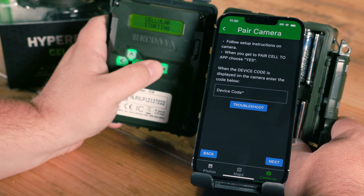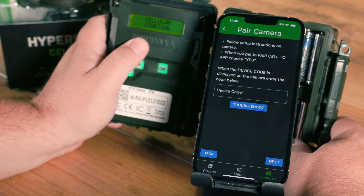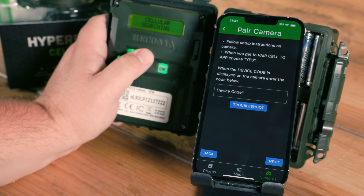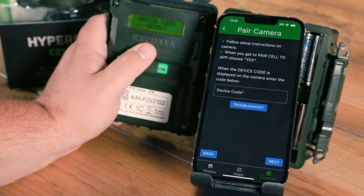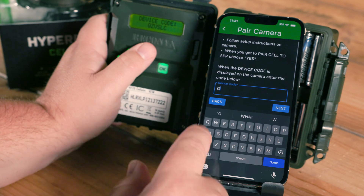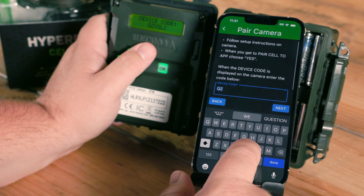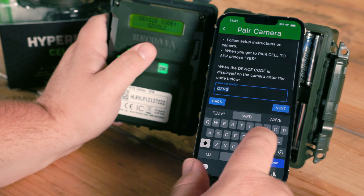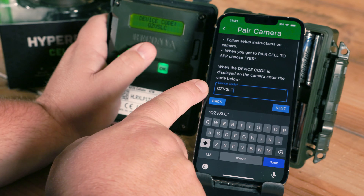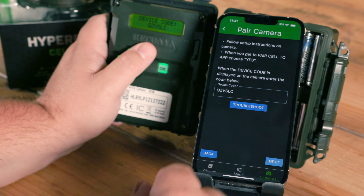At this point, we're going to see the camera go through some cellular connections and eventually display a device code for us. There's my device code. I'm going to tap in the app and enter this — the app will capitalize these for you. Once I have the device code typed in, I'm going to go ahead and click Next.